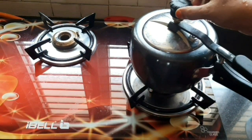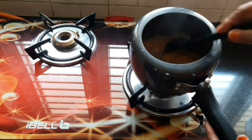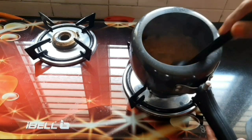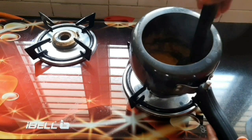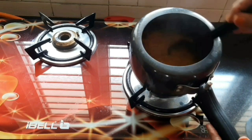We will add 1 half tsp. Now the water is coming up.